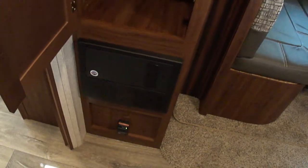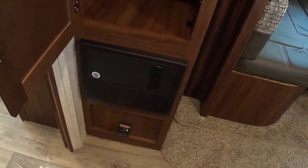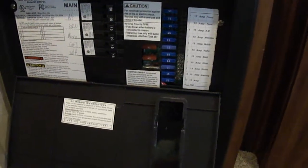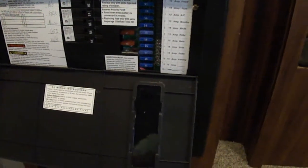Below that is the charger, the power converter providing the 12 volts, as well as the circuit breakers for the various air conditioners, microwaves, water heaters, and things of that nature, as well as fuses for the various 12-volt items. Below that there's also a propane gas detector and a receptacle over here on the side near the slide-out where the dining room table is.